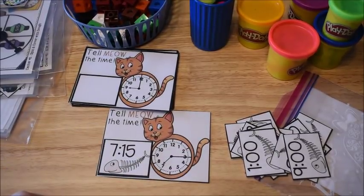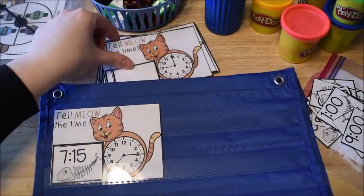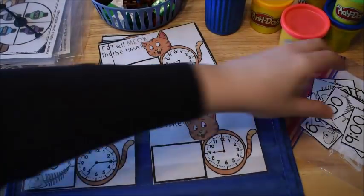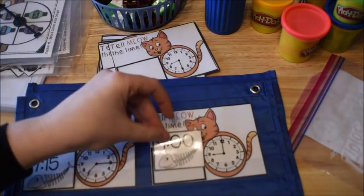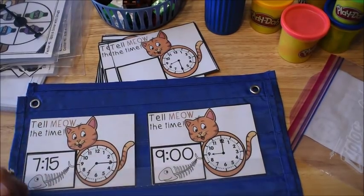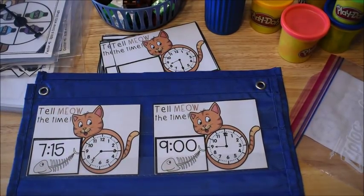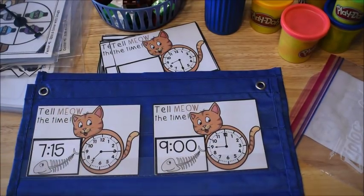This would be a great activity to do in a pocket chart. If you happen to have a pocket chart, you can just place the card right in the pocket chart and the kids just have to match up the time. This one says 9 o'clock, so they would just take their card and match it right there. You can do this on a table or on a pocket chart either way. This one is working with telling time to the hour, the half hour, and the quarter hour.